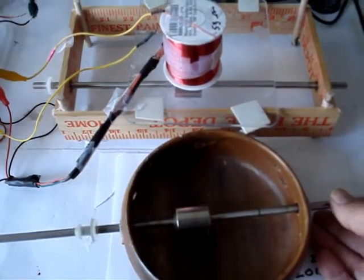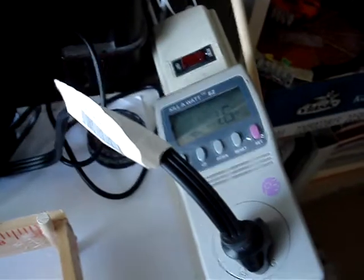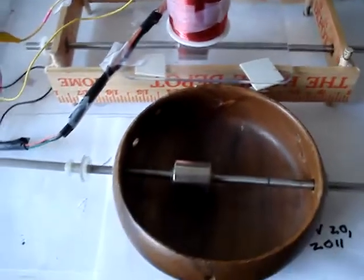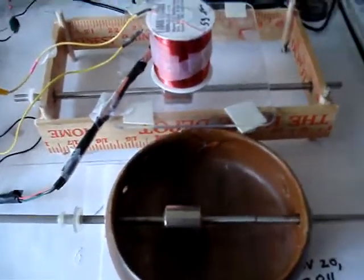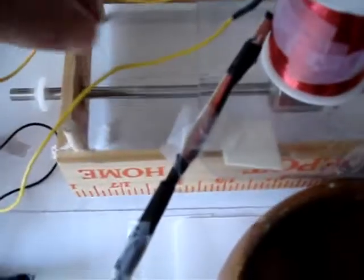Under load, if you slow down one of the rotors, you can see it increases the load to some degree. It's sort of freestanding — they sort of help each other out. One goes clockwise, one goes counterclockwise, and it opens the magnetic field of a single coil.